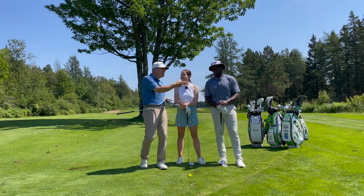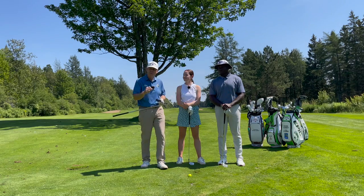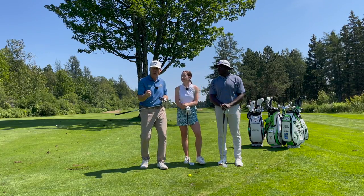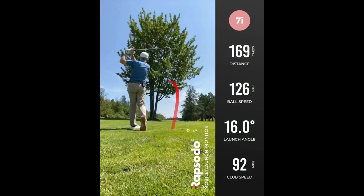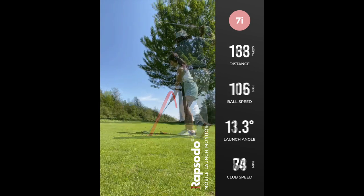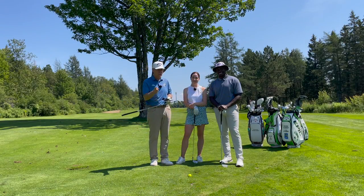Hey everyone, Shawn Savin Mu at your service today. We're going to be showing you how to stop that glancy weak slice with your irons, and how to have fun with that and carve them around trees. We're going to carve some effortless draws around the tree today. Stay tuned — this is going to be a good one.